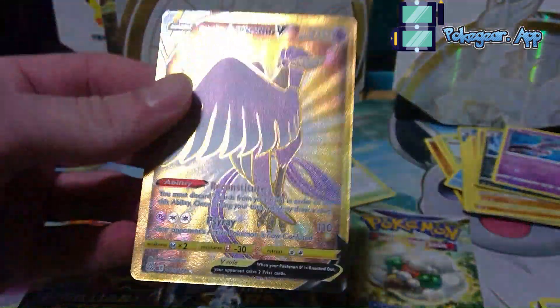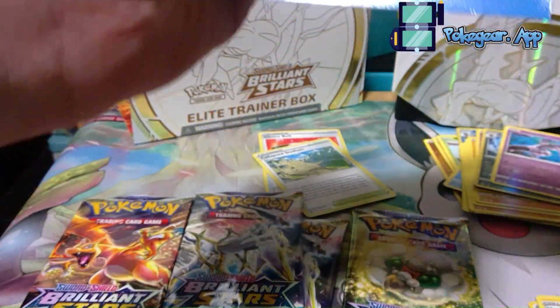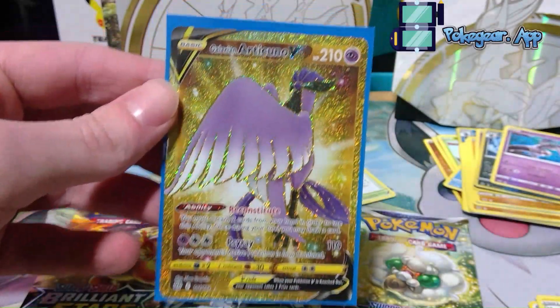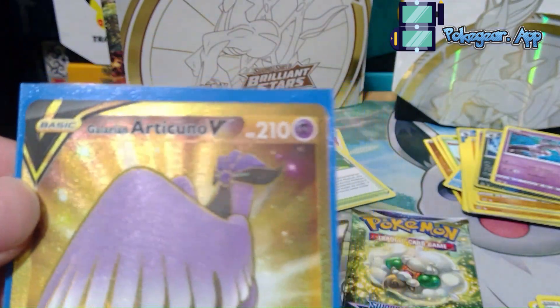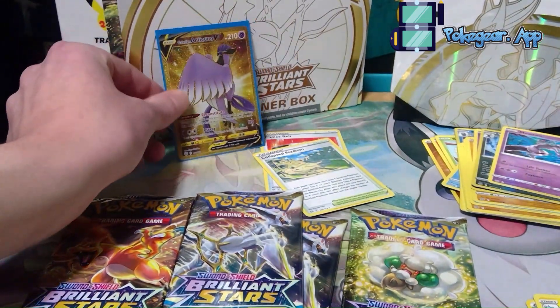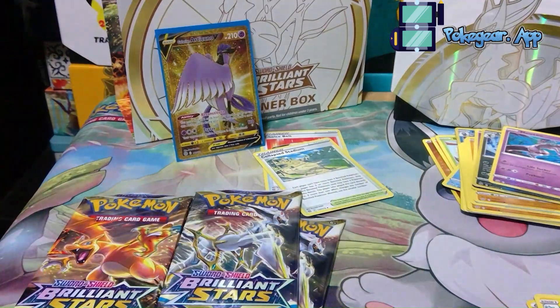Dude, that is so sick! Looks like this one is getting sleeved up. Let's go — we got the Galarian Articuno V gold. Good condition, a little off-center, but it's a gold V. Like, who wouldn't want a gold V? That, my friends, is a huge hit. That is a real banger here.